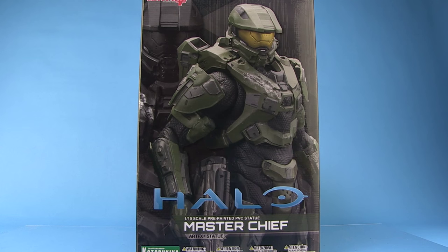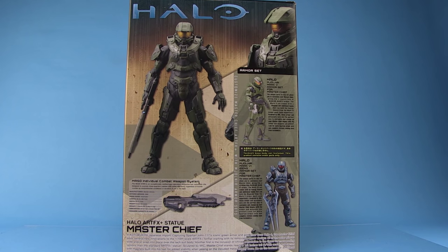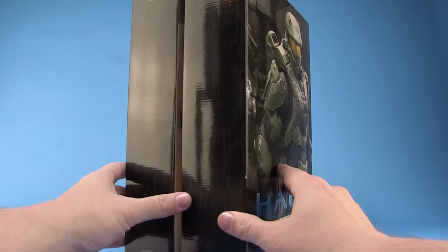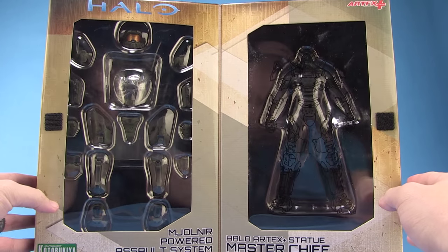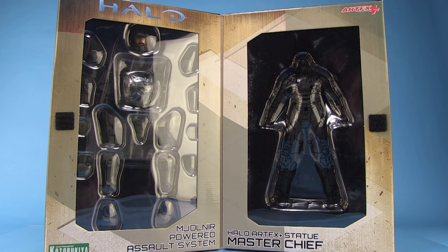It comes in a really nice box that has a great image of the statue right there on the front, and on the back we get a description of this new line along with some more photographs of the included statue. It's also in a really great Velcro fold-open box, so you can open it up like a book and it showcases the figure and all of the armor bits on the inside via a window box. This is where things get really fun — you've got to assemble this figure yourself.